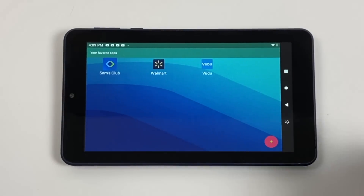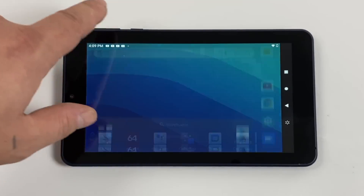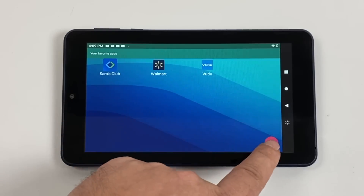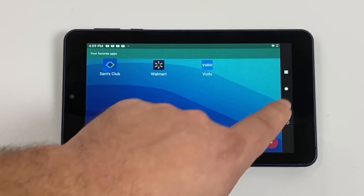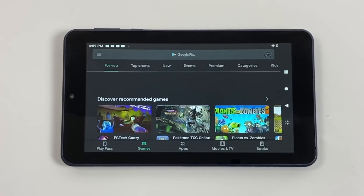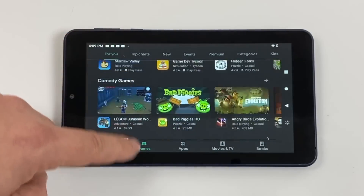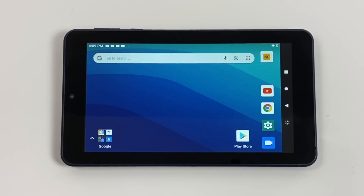I've installed a bunch of apps to test. There are three pre-installed apps — Vudu, Walmart, and Sam's Club — all of which can be disabled from within Settings. Overall the user interface is pretty snappy for a $30 tablet — I was actually surprised how well it works. Google Play takes a second to load images in, but once loaded it's pretty snappy.